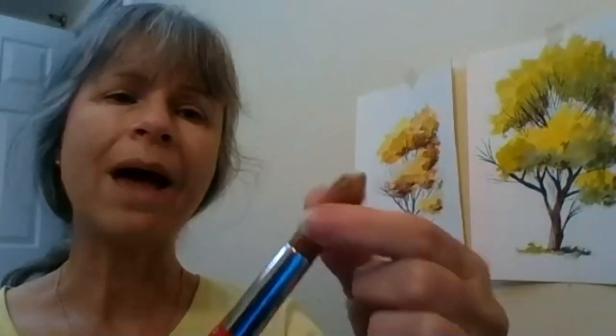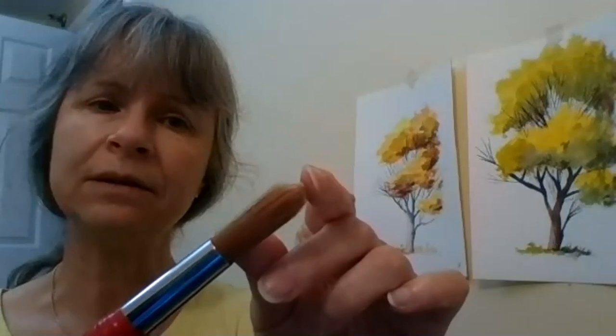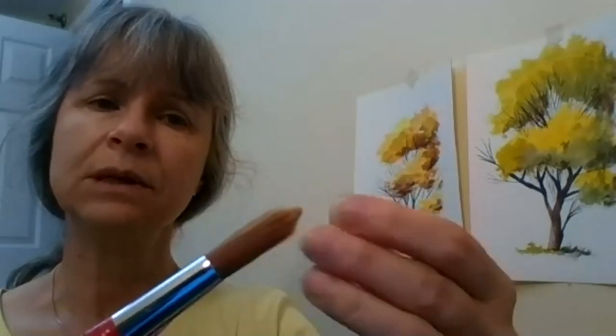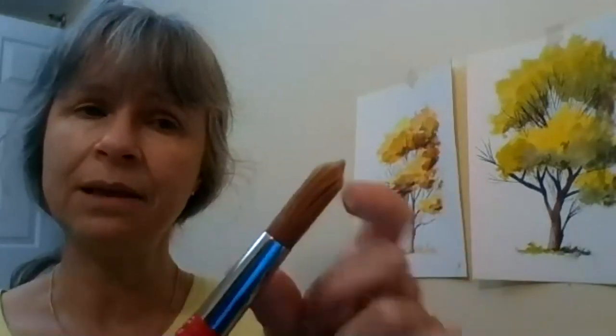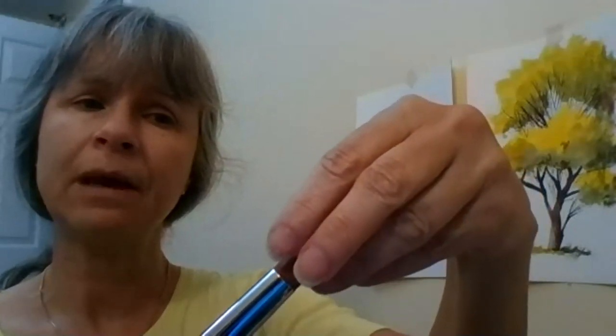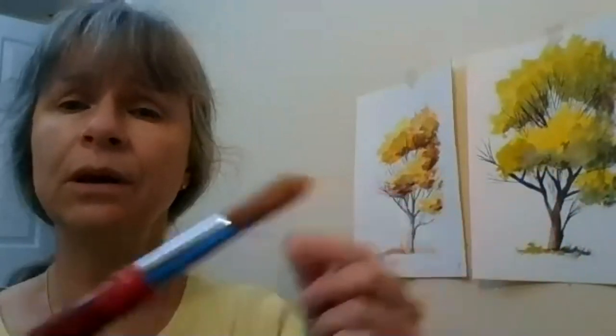There's also a round brush. This round brush is very nice — the head of it is great because when you dip it in water or paint, the belly of the head will accumulate a lot of water and pigment, so you can paint a long way with it.